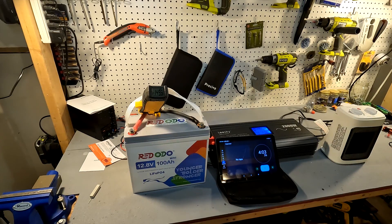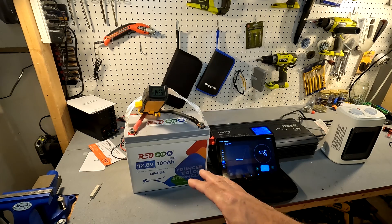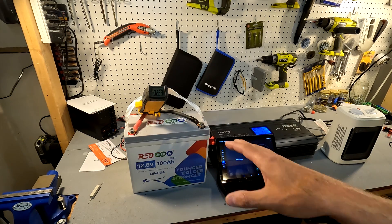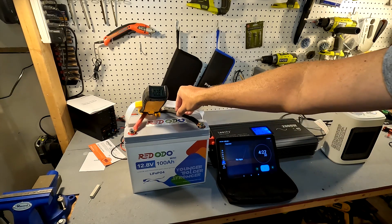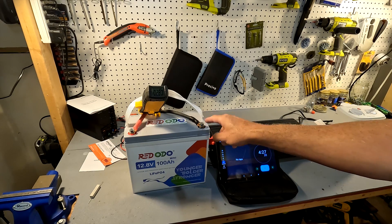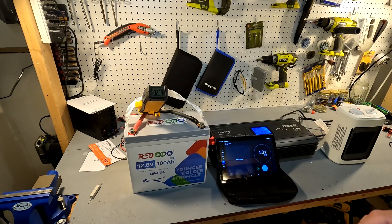Let's go ahead and turn this off. Actually, I'm going to use the same battery to keep conditions consistent. I'm going to wire it back up with just battery clamps — still two gauge wire, same gauge as before — the difference will just be the battery clamps instead of proper terminal connections.